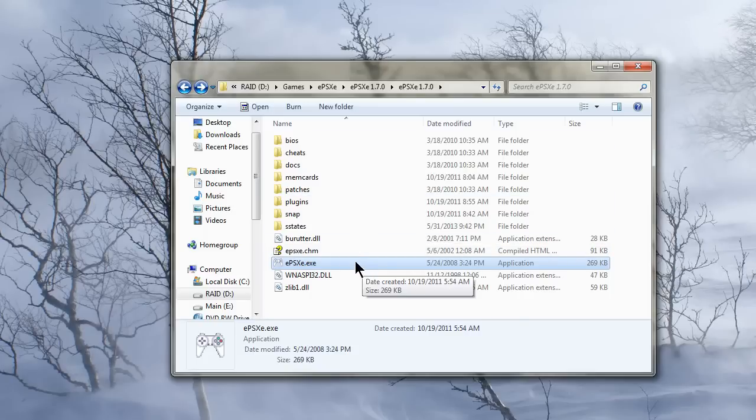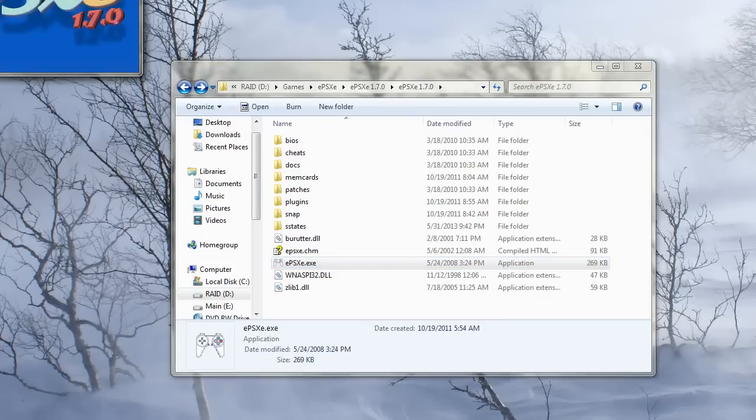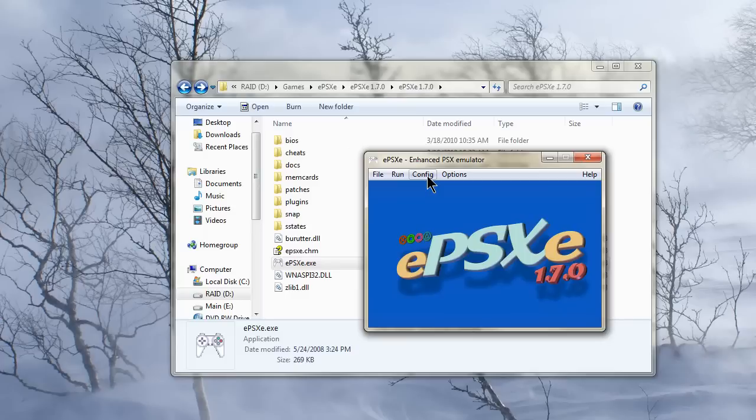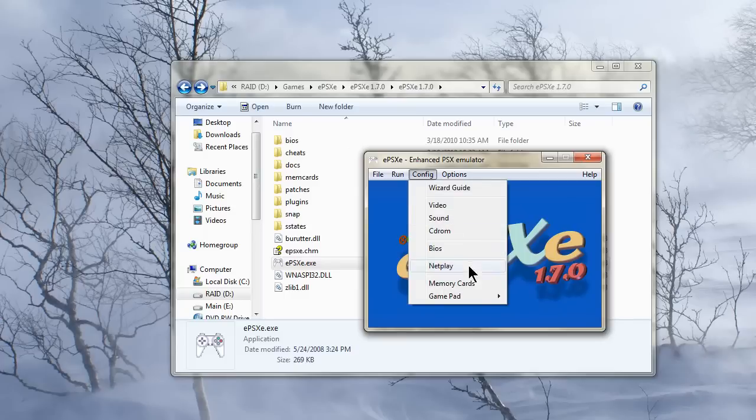So after you have both of your controllers turned on, go ahead and load up the emulator, and then when you want to configure them, you're going to come down here to Config and go to GamePad, and you'll see you've got Port 1 and Port 2. These are the physical ports on the PlayStation 1, because the PlayStation 1 just has two ports for two controllers.